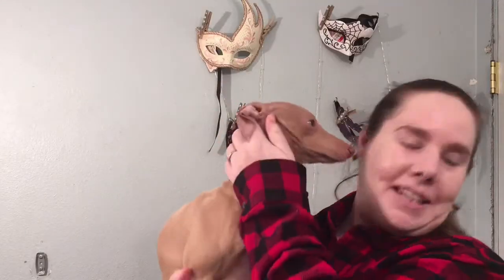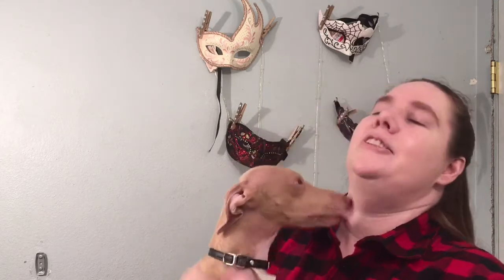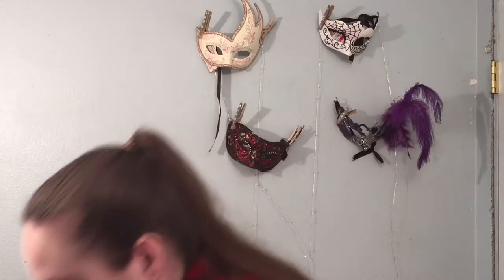Hey guys, welcome back to my channel. My name is Tina and today Sanson's here — he's decided he wants to stand here and watch me do my makeup, putting his paws on the counter. I thought I'd let him say hi because he is such a cute little boy. Okay, I'm gonna put him down — you might hear him clicking around a little bit.